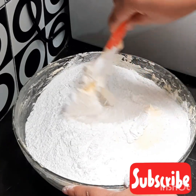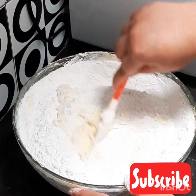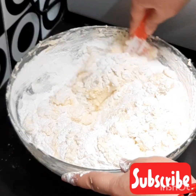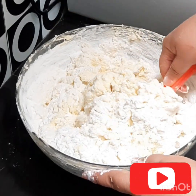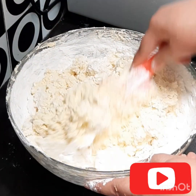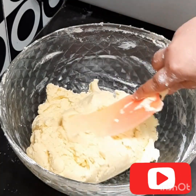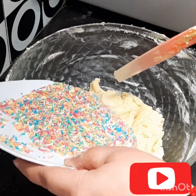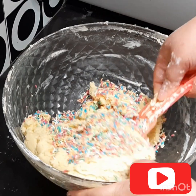And we add it until it's dry. Then we add the sauce until it is combined.